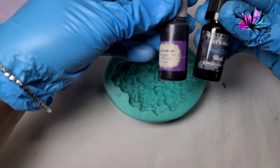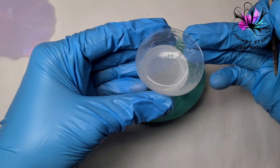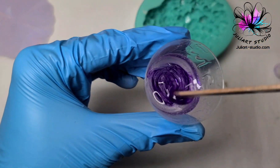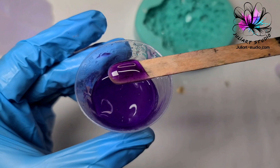Hi everyone. In this video I'm showing you how I make an amethyst crystal with purple pigment paste and black resin dye. First, I mix one small drop of pigment paste in clear resin, then slowly add a couple drops of black resin dye.